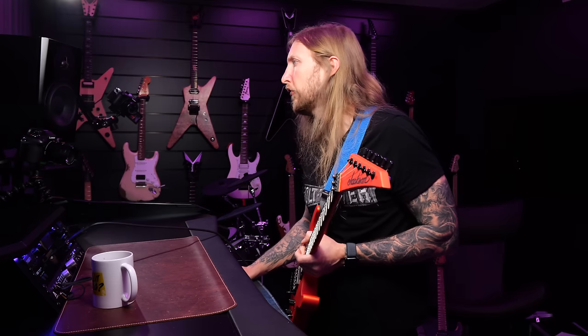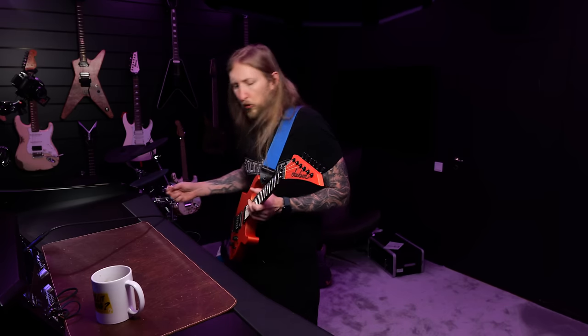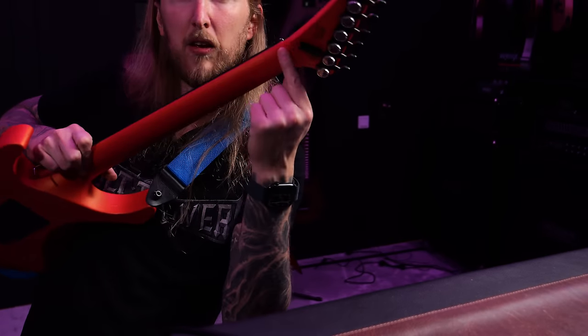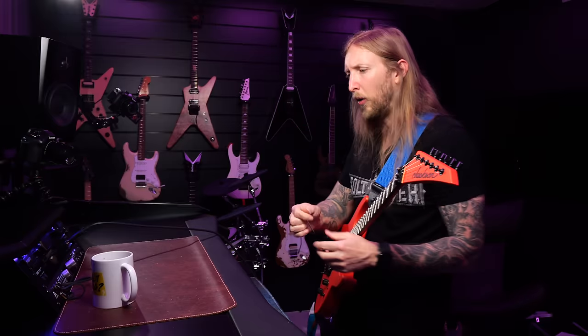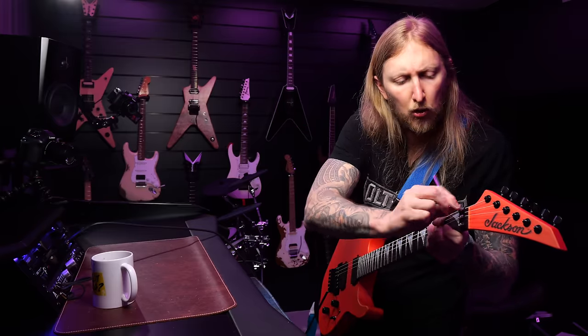That was enough cleans for me, thank you. With this guitar you also get all the different tools, and you get this tool holder at the back right here. So you don't have to be too far away from your Allen key if you want to do some detuning or something like that.